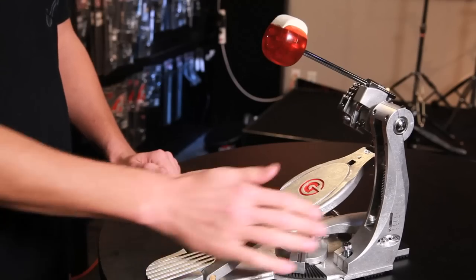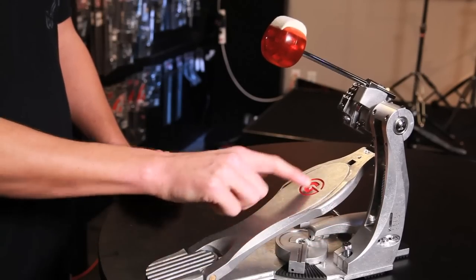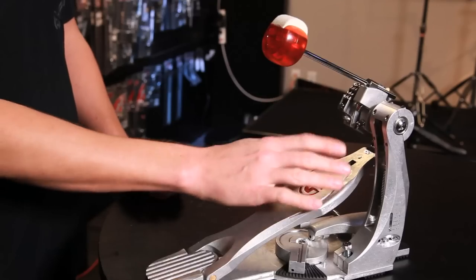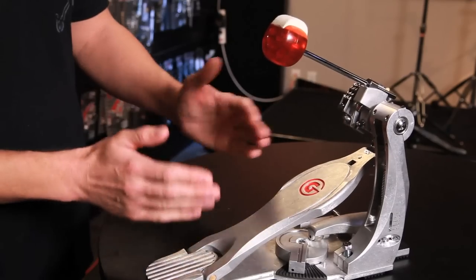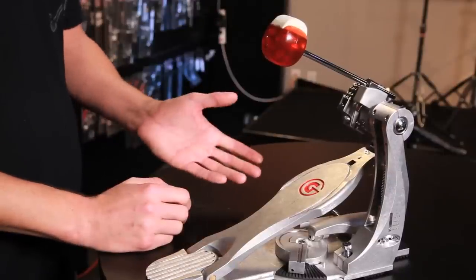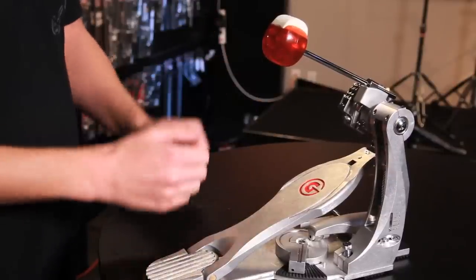It has a fast touch G-branded pedal board. The surface of the pedal board is very sleek, very smooth, so it will not catch your foot and create a lot of friction when sliding up and down. Those of you that actually like to play barefoot, this is going to be a great pedal board for you.